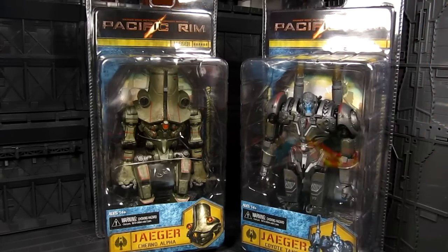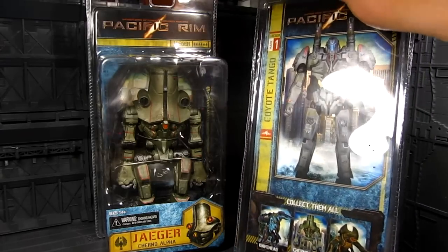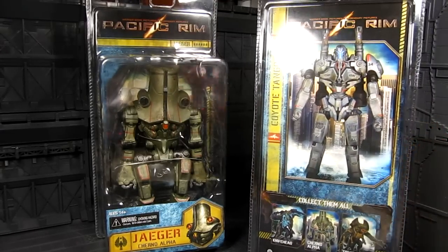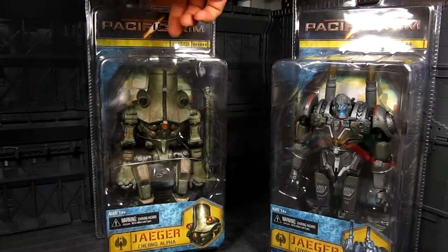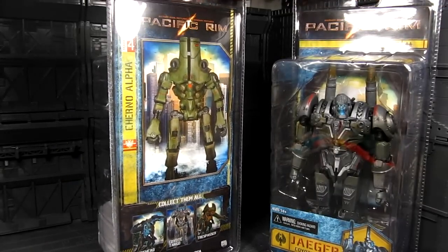So here's the box, just before I open it. Sadly, you cannot keep the box. We also have Knife Head and Trespasser, and they are a lot bigger than the preview 6-inch NECA figures. I also got those two and will review them after these two guys. That's about it in terms of what you see in the box.